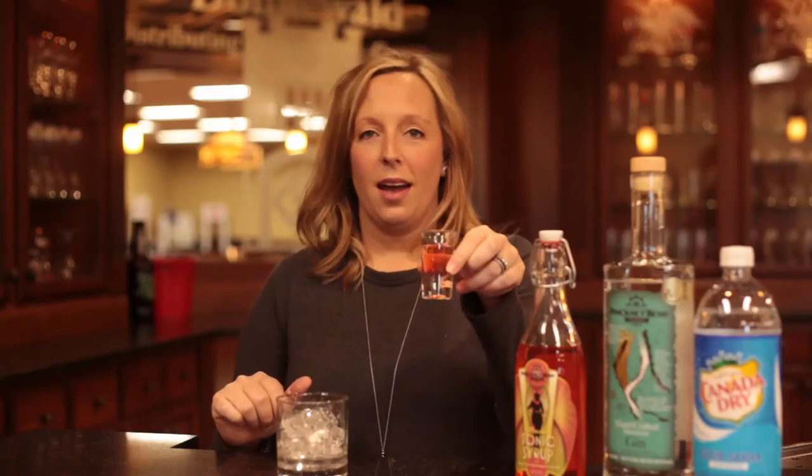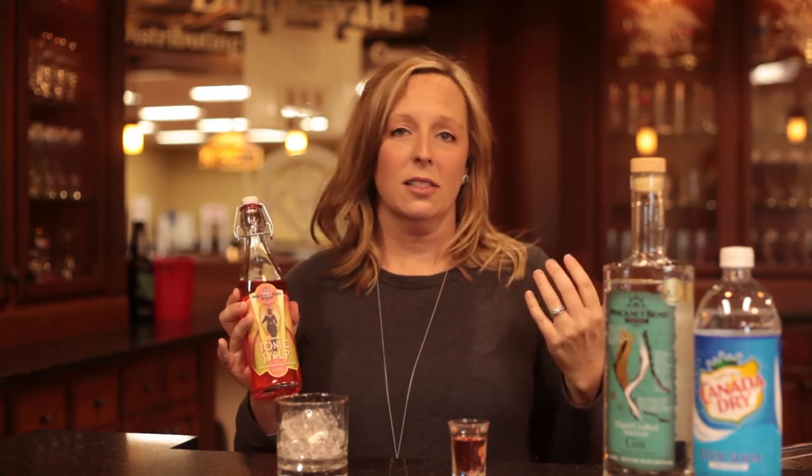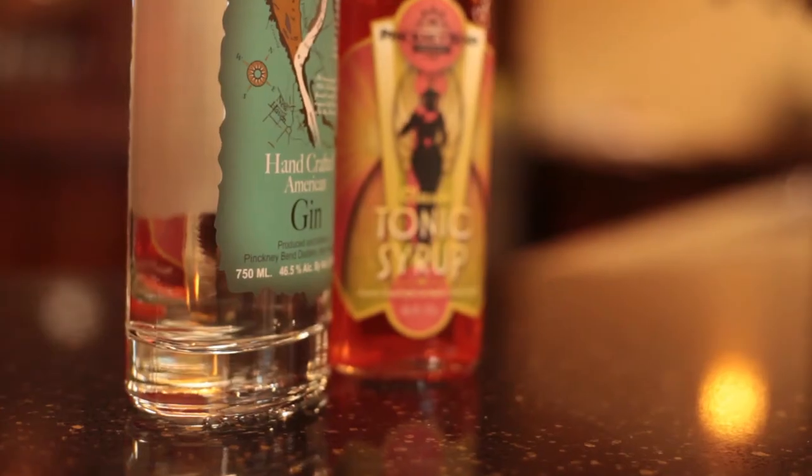Then you add one ounce of the Pinckney Bend tonic syrup. Our friends at Pinckney Bend have a one-of-a-kind tonic syrup that they created — it adds a really refreshing, slightly citrusy taste to the gin. The gin is not overly juniper-forward anyway, so it's just a really nice blend. As the weather warms up it will be perfect. Adding the one ounce of syrup gives it a nice little pink color.